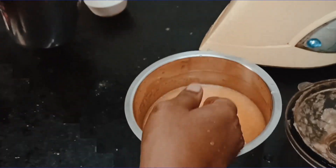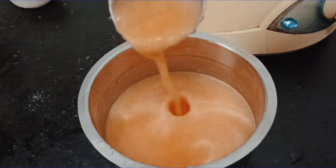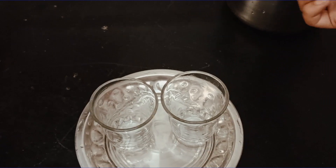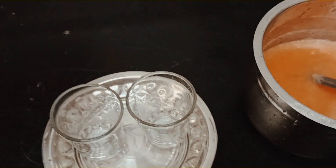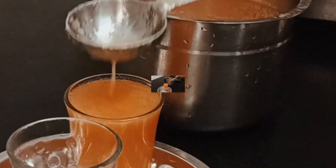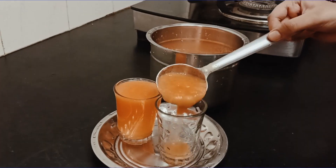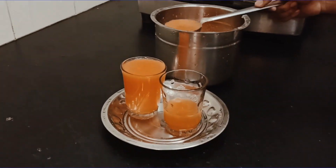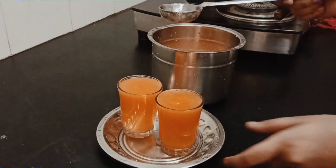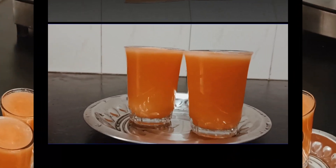The juice is ready. Add the juice and mix it in. See that there is a consistency. Now let's serve it. Now the juice is ready.